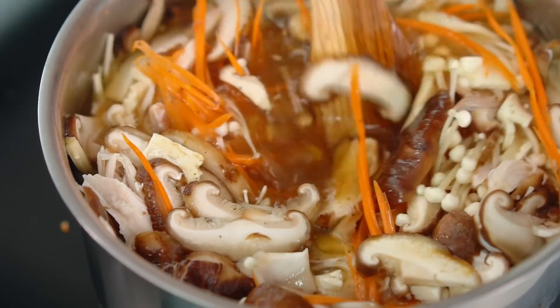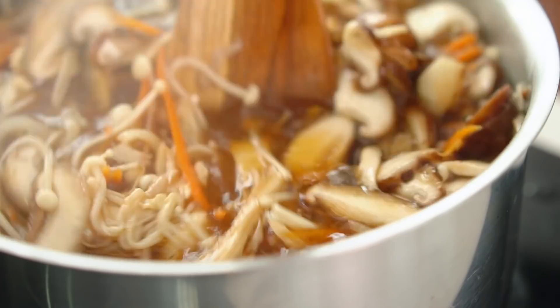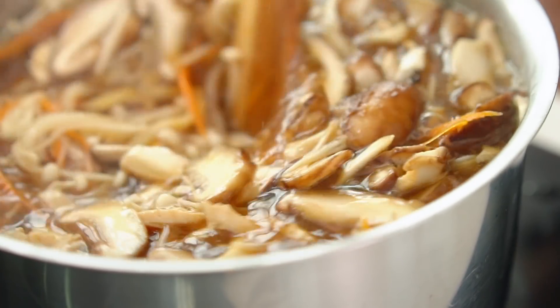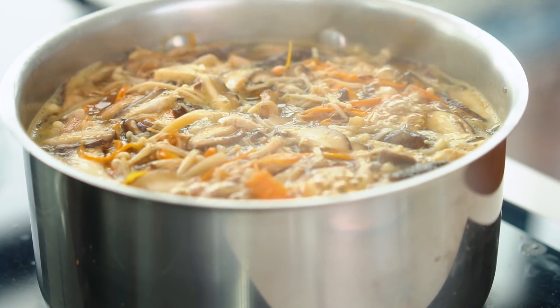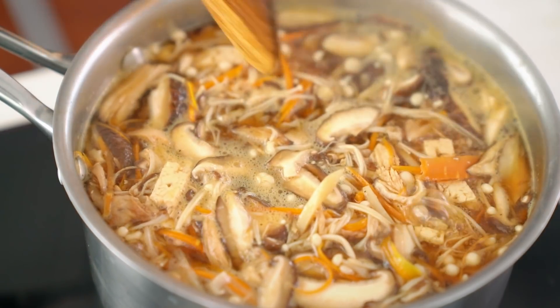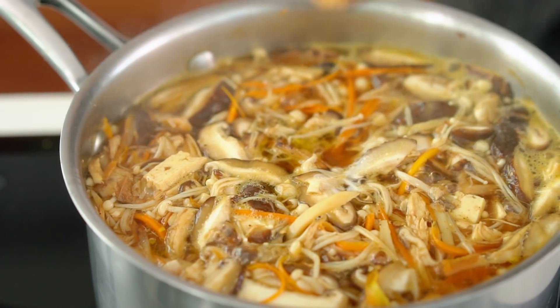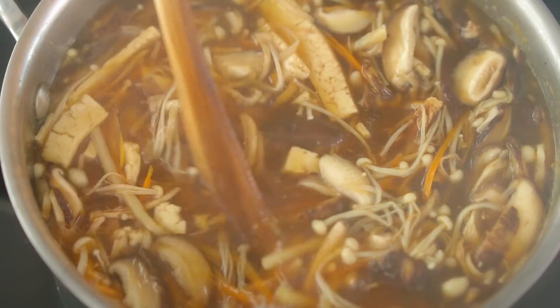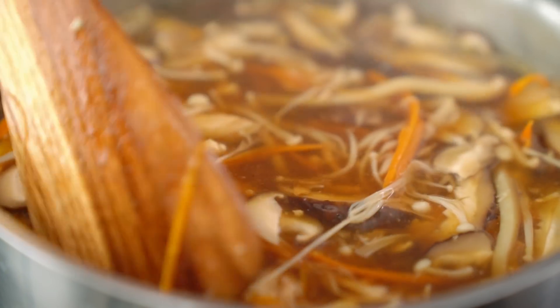That's the hard part done — we're just waiting for this to bubble away, for all those flavors to infuse and become nice and tasty. Oh, I just love the color of this soup; it's like autumn leaves, just lovely. Those mushrooms have softened now after only a couple of minutes, so I'm going to add in some corn flour mixed with a little bit of water. This style of soup is quite thick, and just like that our soup is turning beautifully thick and glossy. Let that bubble away a few more minutes to thicken up.